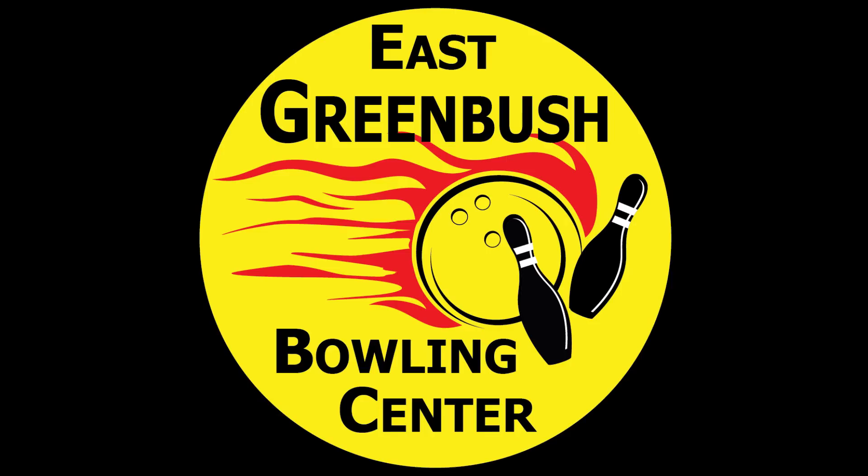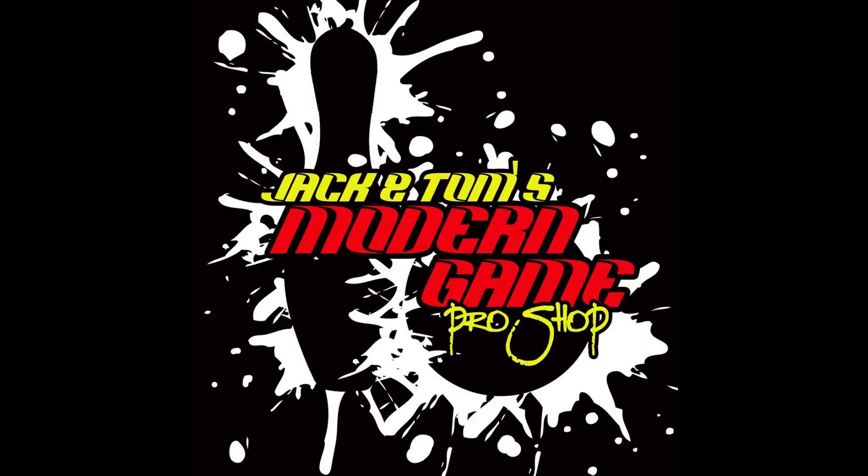This review was filmed at East Greenbush Bowling Center. The bowling ball in this review was drilled at Jack and Tom's Modern Game Pro Shop, located inside of Barbecue Recreation in Hoosick Falls, New York, by Tom Mungin.